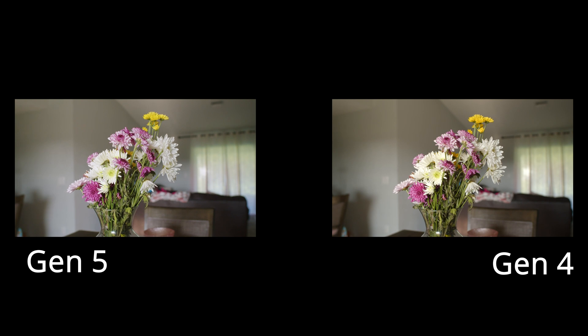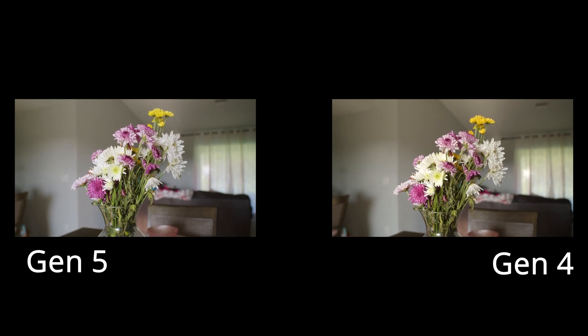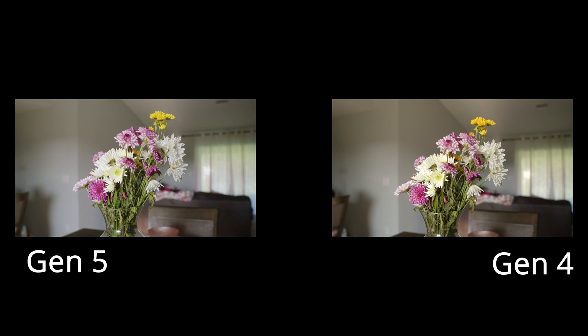So Blackmagic updated the 6K, 6K Pro, and the 4K to have Gen 5 color science. What that means is you get that extra oomph in post-production when you're doing that color grade. And it's so much smoother than what it was with the Gen 4 — it's just crazy.